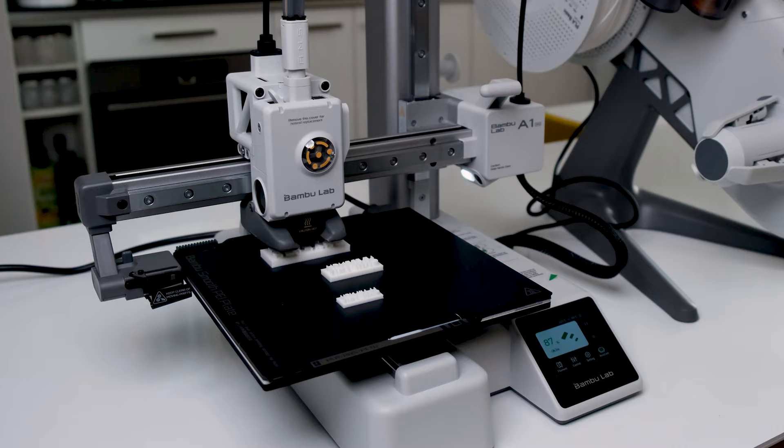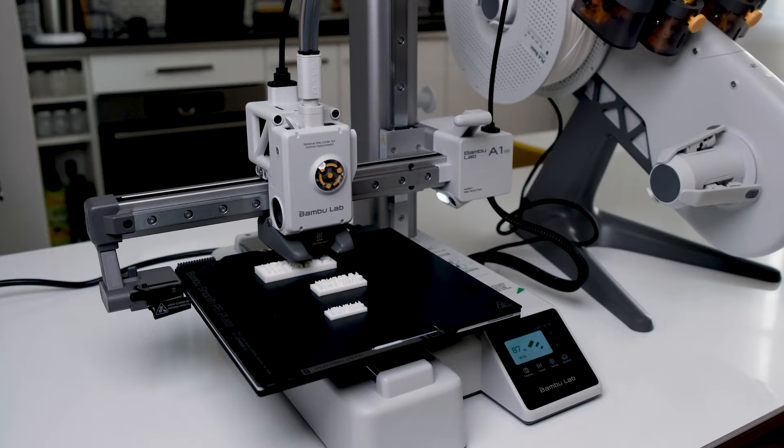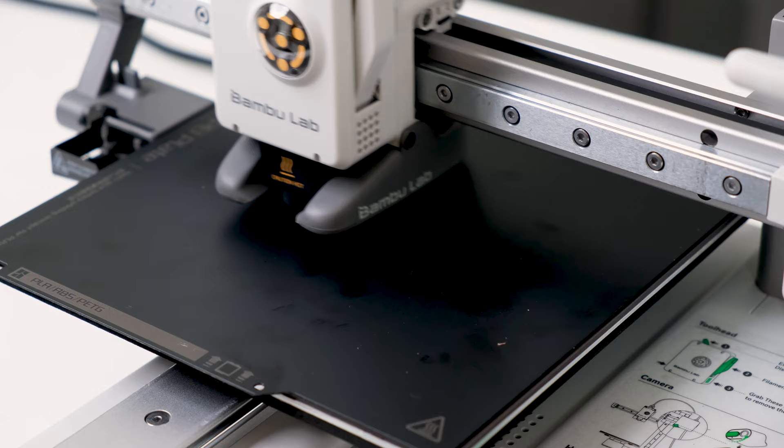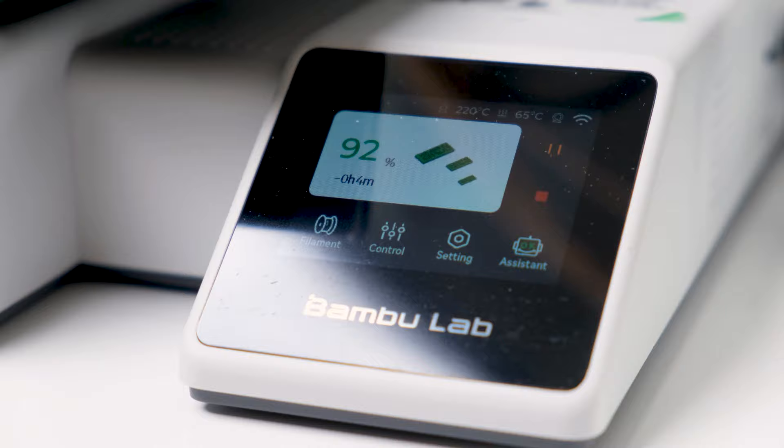The A1 Mini is great because it is small, and lucky for us most of these 3D printed stamps are actually going to be relatively small, so you do not need a big 3D printer. The machine calibrates automatically and is a breeze to use, which is great because I want to focus on the leatherwork and not on the technical aspects of setting up the machine every time I need a small print.